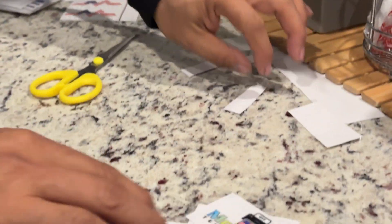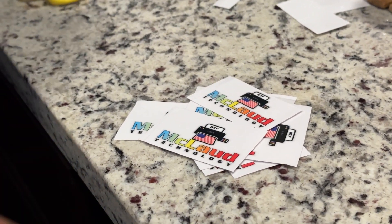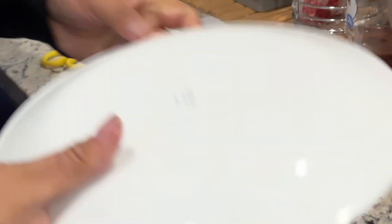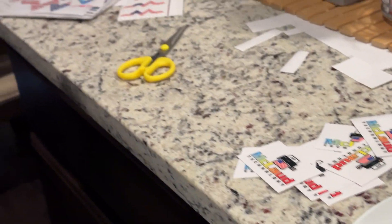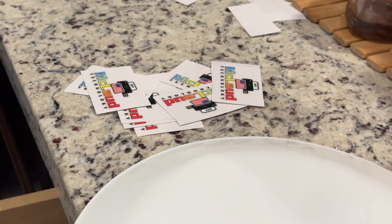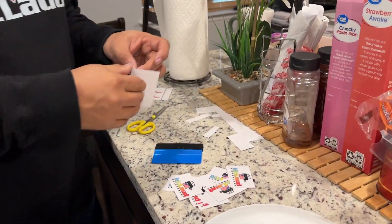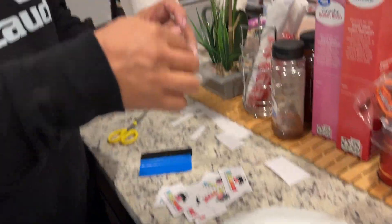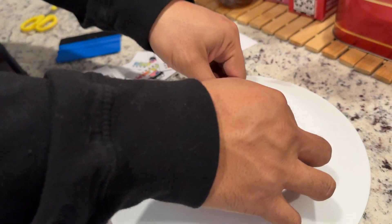So this is the sticker. What I'll do right now is put this on my plates. You can use your thumb, or you can use a squeegee — you can buy one on Amazon for like six dollars, I think it's three pieces. So all you're going to do is press this one down and just drop it there.